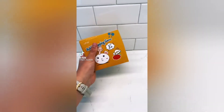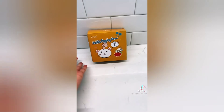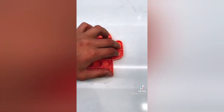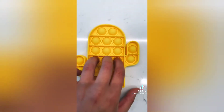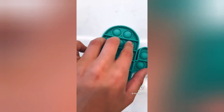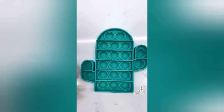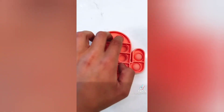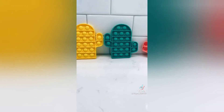Hey everyone, so I got these pop-its but they came in a really small box - I'm kind of scared to open it. Oh my goodness, look at these! I bought mini cactus pop-its. Let's take them out - first the pink one, yellow, and green. I got this as a three-pack off Amazon for very cheap. These are very high quality pop-its and I highly recommend them. I also love how they're not huge. If you look closely they have little cactuses on the actual little bubbles. I rate these a 10 out of 10. Bye!